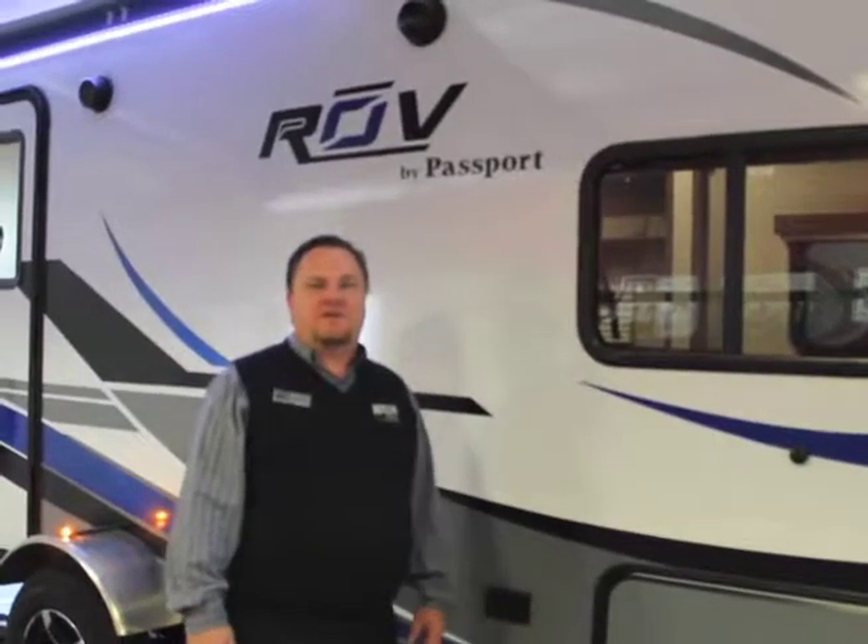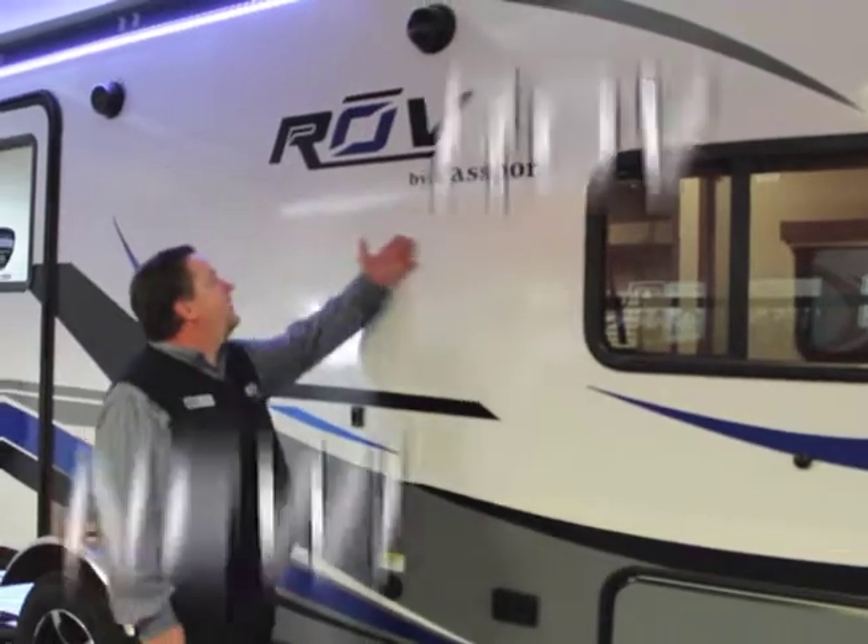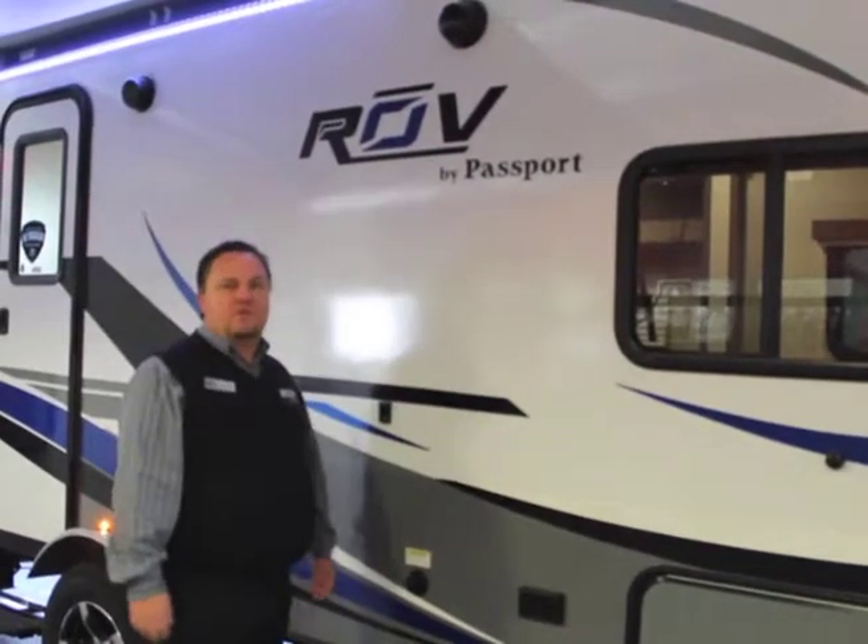Jeremy Uecker here at Rich & Sons RV Sales in Grand Island, Nebraska. I wanted to show you guys the new Passport Rove, brand new for 2018.